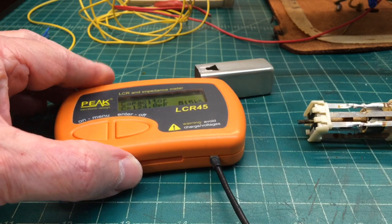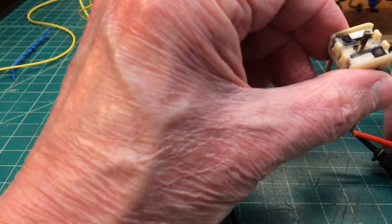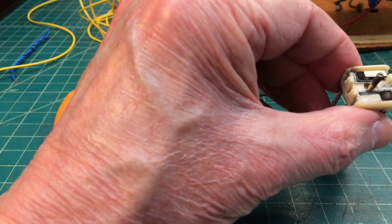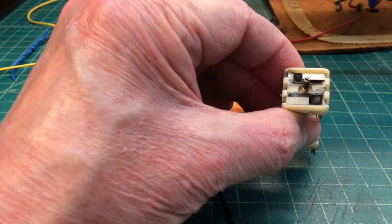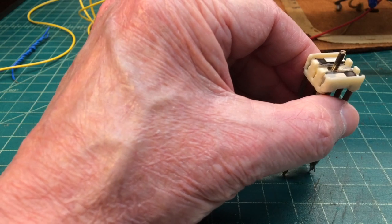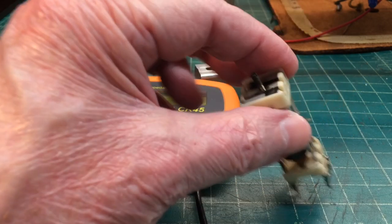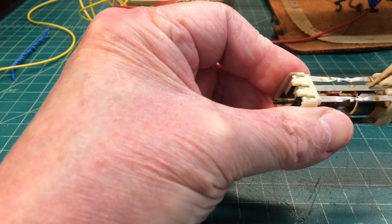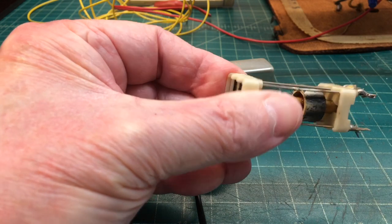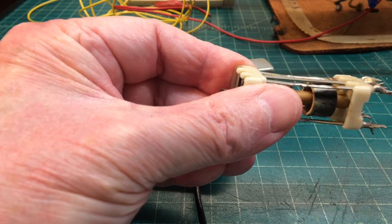This transformer would definitely be a candidate for SMD to propagate over the primary and secondary side, so I need to order some capacitors to make a permanent repair. I'm not hearing any noise propagate across the top, and it looks like I can resonate the transformer at 455 kilohertz on both the secondary and primary.